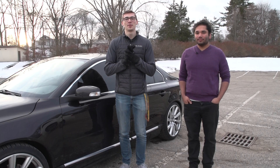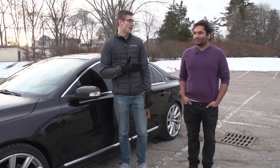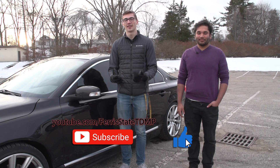Thanks for watching episode 4. Come back next time for episode 5. A huge shoutout to Armand for showing me your car. Don't forget to like, subscribe, leave a comment, and come back next time. Thanks for watching.